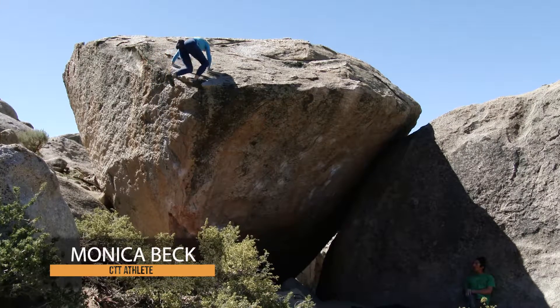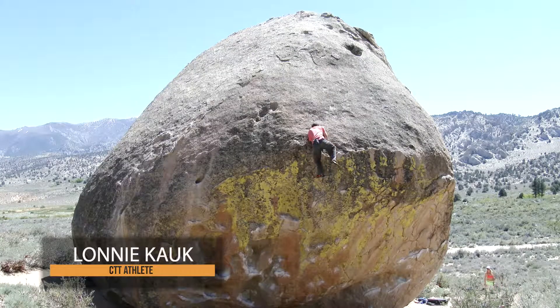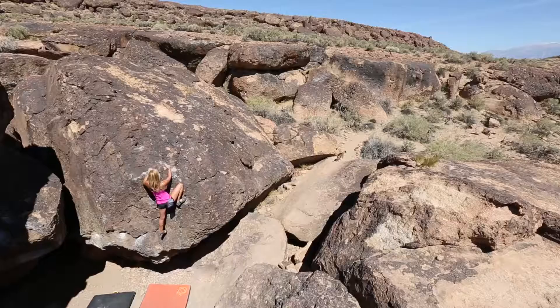A down palm can often be used on face climbs, on slab climbs, and for mantling. You won't always have a perfect edge when climbing. However, a rounded or sloping feature can also be made positive for movement.